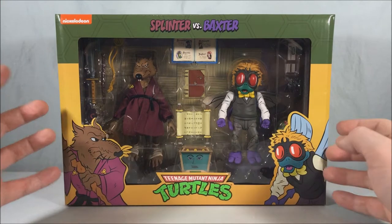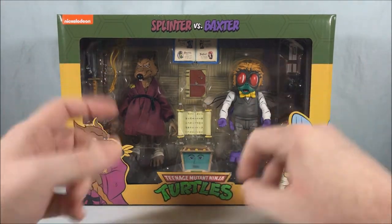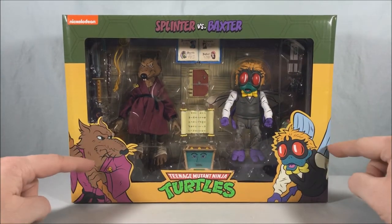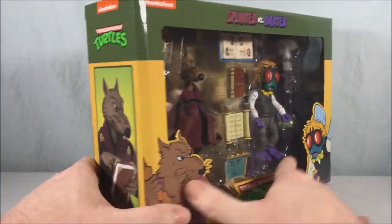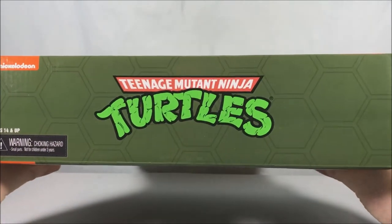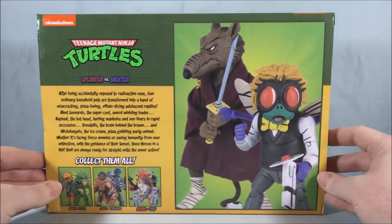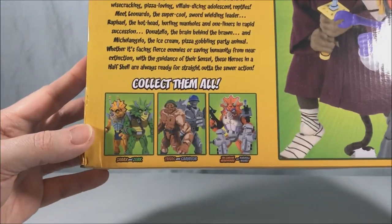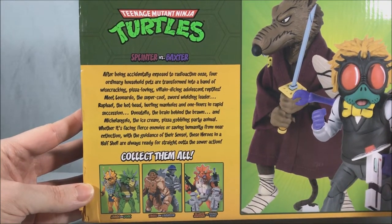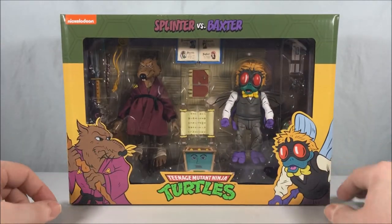A ton of accessories — you can just see already the amount of accessories this comes with. I'm thinking maybe because they're smaller figures they were able to pack in a ton of accessories. There's cool artwork on the front of the box, a nice picture of Splinter on one side and Baxter Stockman on the other. Just got that classic TMNT logo on top. On the back you have a cool group shot along with the other two-packs that are available, plus a little bio if you want to read that.